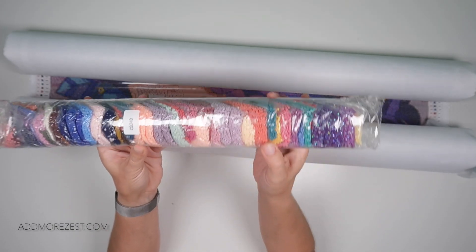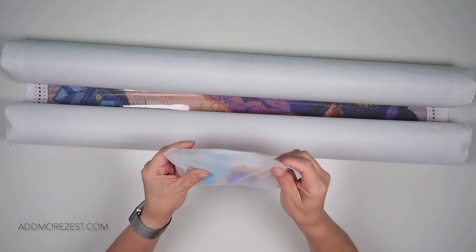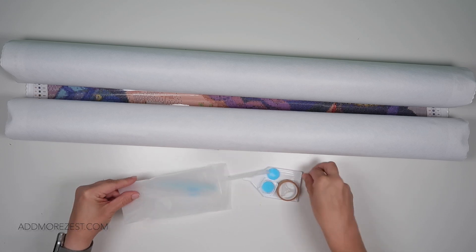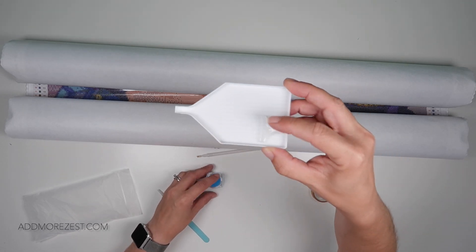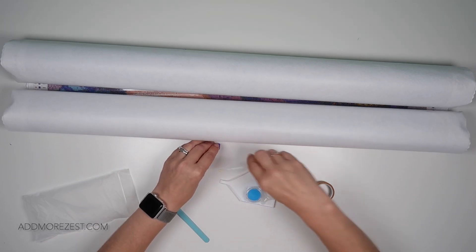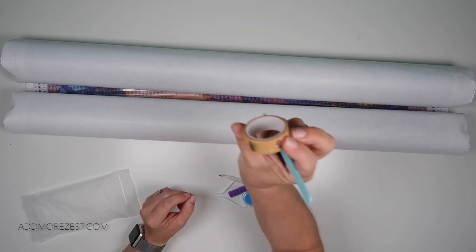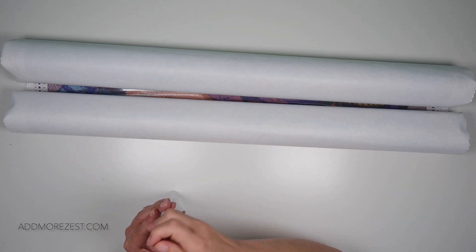Gorgeous pastel colours in this one as well as some bright. You do also get a tool kit: tweezers, a boat, washi tape. You get a white tray, a multi-placer, a pot with 3 or 4 different lots of wax, a pen with a 3-placer and a squishy. There's also Aura Loa washi tape included in the tool kit.